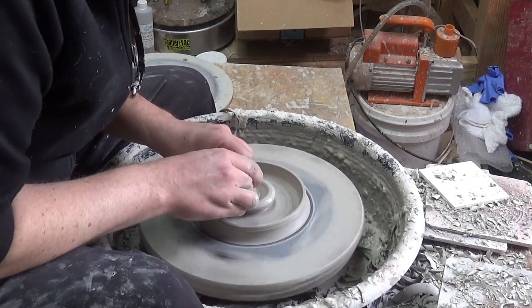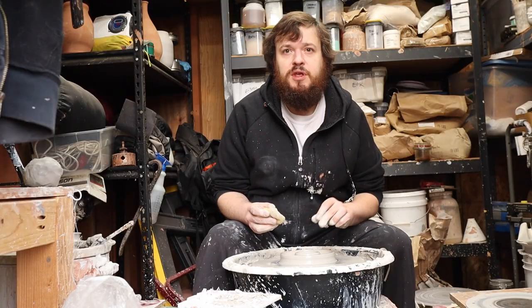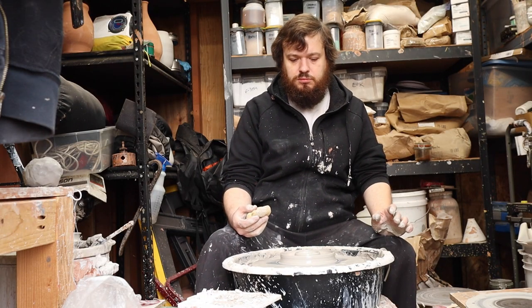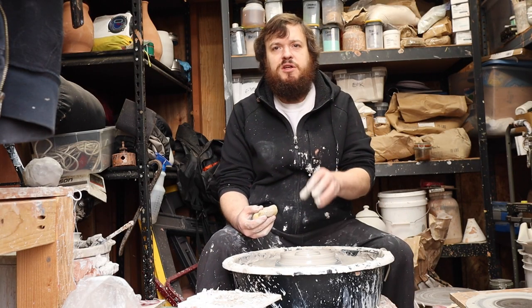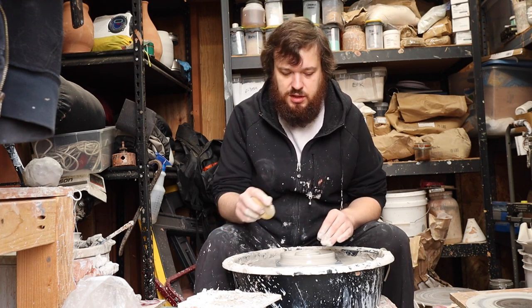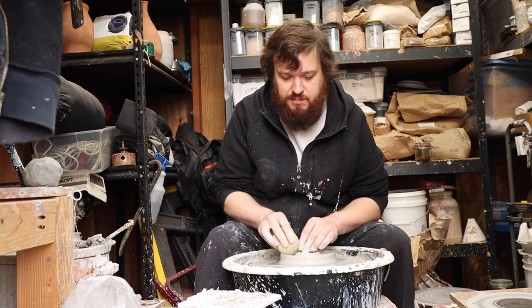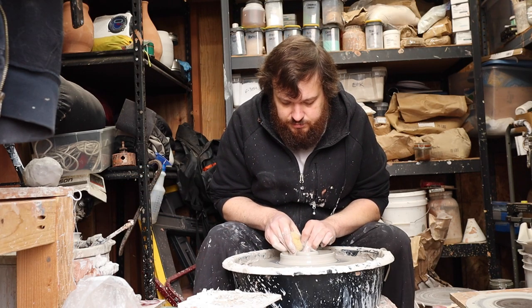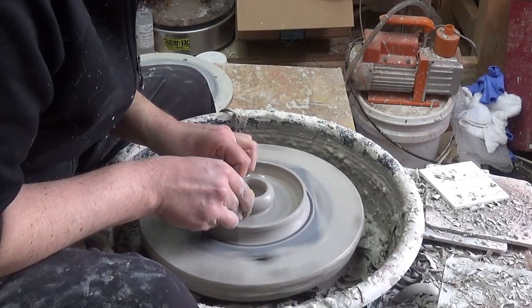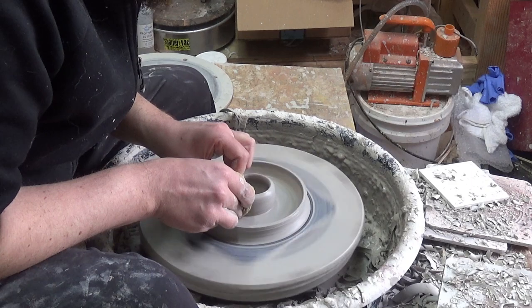You want it deep enough so that the Strike Anywhere matches will fit in there without the heads being exposed, because you don't want to take a match out, light it, and then catch all the other matches on fire — that would be a bad idea. So you open it to the same depth as the rest of the ashtray.